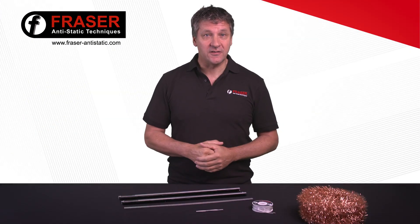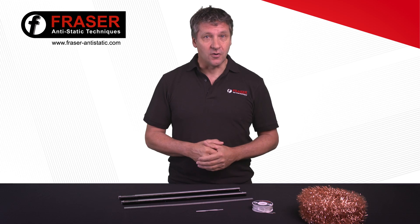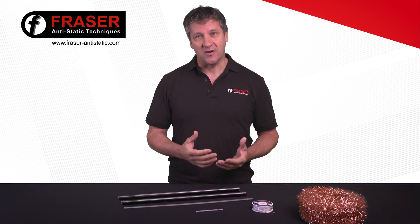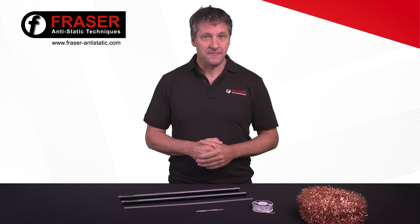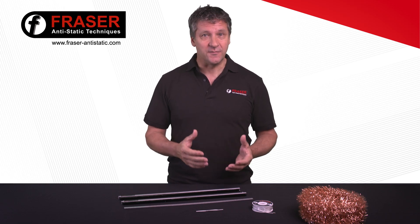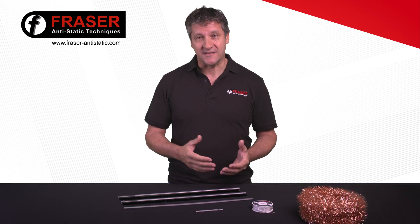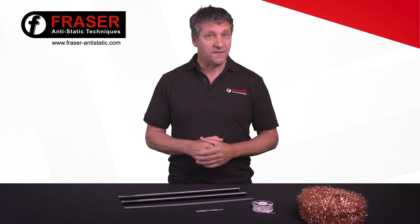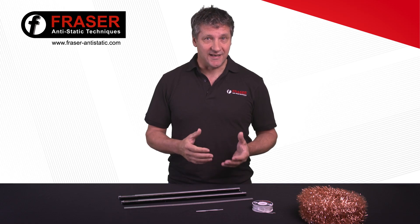Static electricity is detrimental to many processes. It can attract contamination, cause shocks to operators, and create sparks that could start fires or damage sensitive electronic components. It can be created when insulative materials come into contact with each other – when they're cut or when plastics are moulded. Electric fields and radiation, such as UV light, can also cause static electricity.